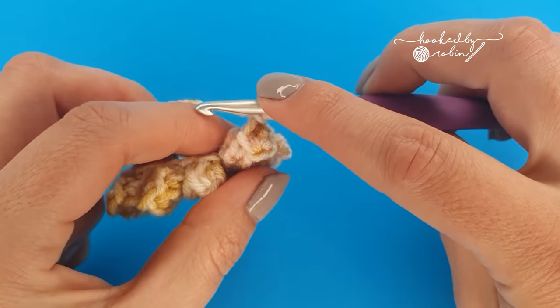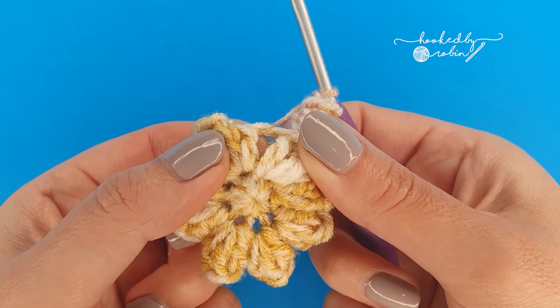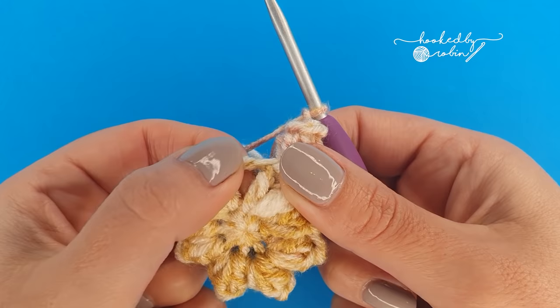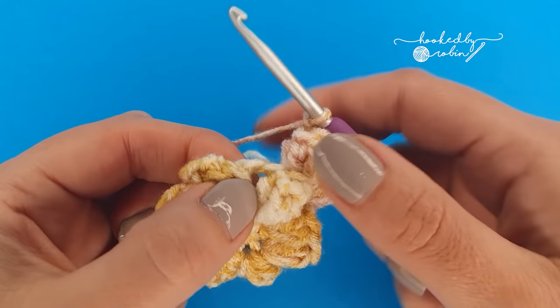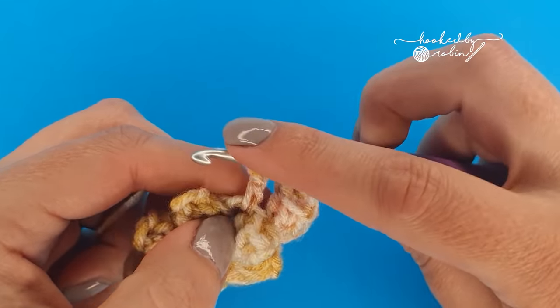To continue, you're going to chain 1 and into the next chain 1 space: popcorn, chain 1, popcorn, all into that same space. Just as you have been doing your 5 double crochet popcorns.